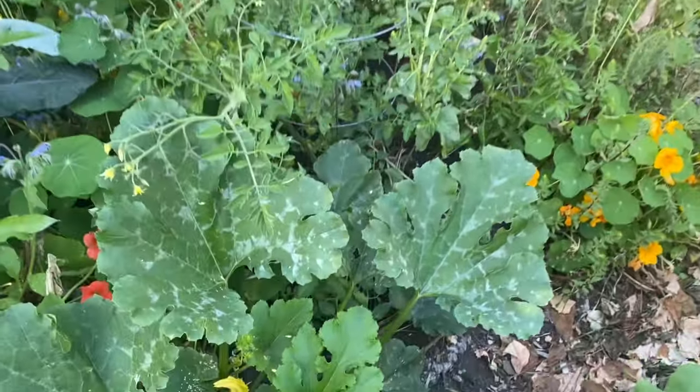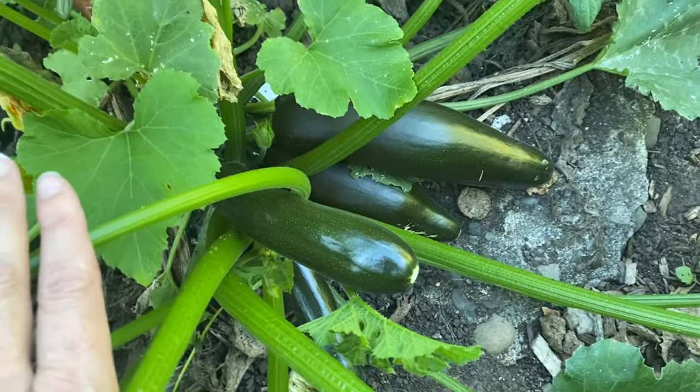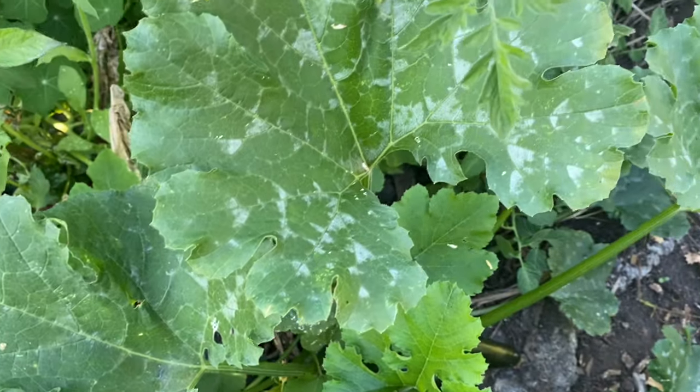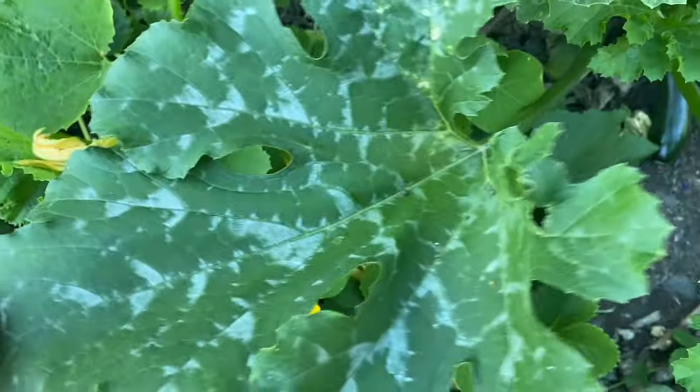Here I have a zucchini. You can see I haven't picked any since yesterday and I need to pick some this evening. The leaves have this white patterning on them. Folks get concerned — is this a disease process? What's happening?